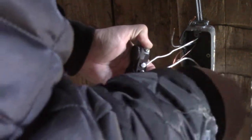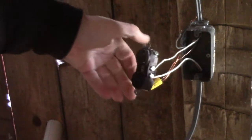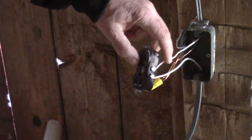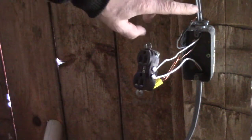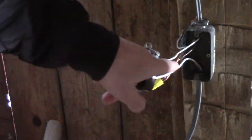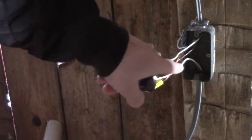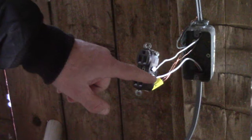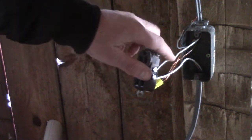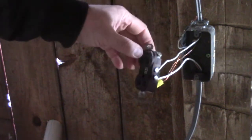I'll explain what we're doing here. This wire right here at the bottom is the one that's coming in from the box. I put that on one terminal, and then this other wire goes to the next outlet, so I put that on the other screw.